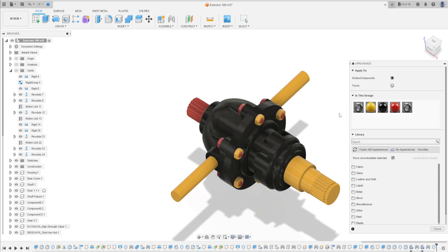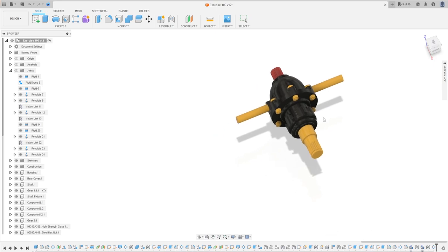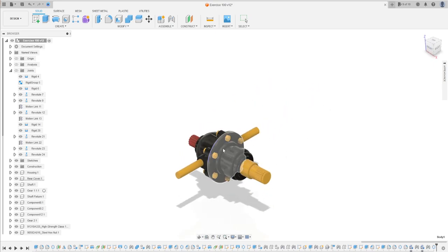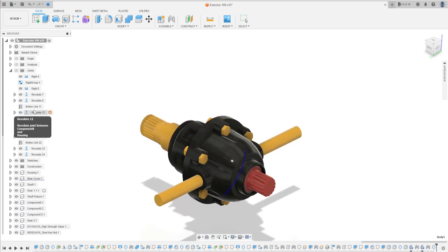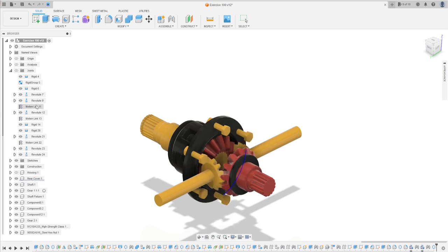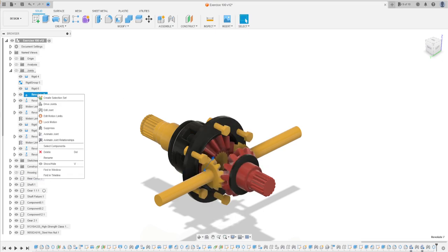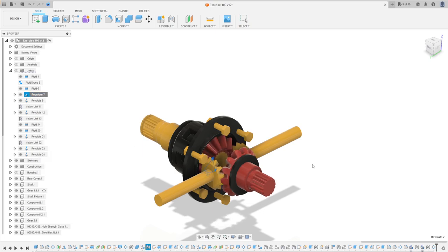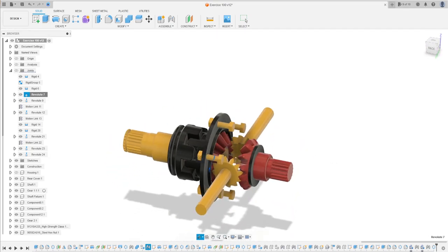Now just add some color. Here we finish the exercise. Let's see one more time that it's working with the housing. Thanks for watching — subscribe to my channel to see more tutorials. Bye bye.